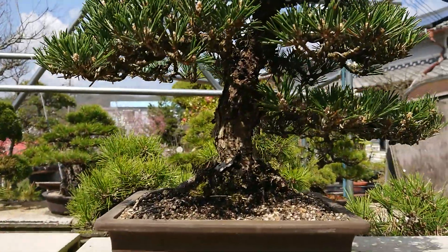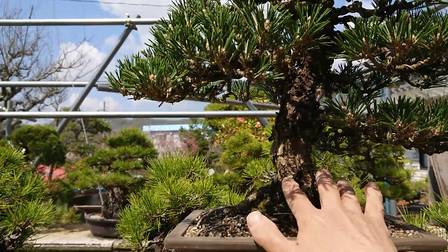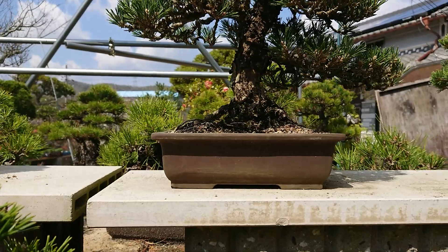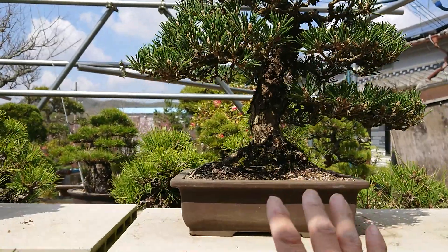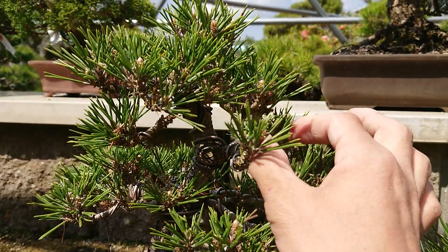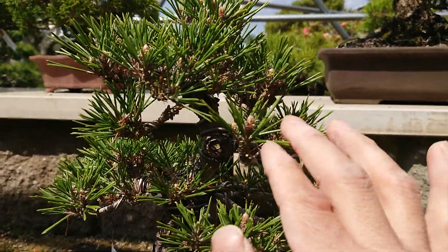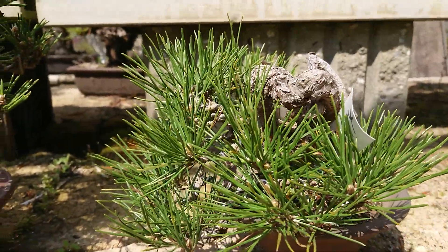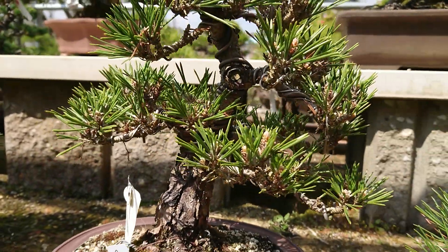As you can see this tree, I think it's a good tree. But the trunk is always like this size — it can't be thicker than this, because it is difficult to make a thick trunk tree with Kotobuki. Why is it difficult? Because Kotobuki has only a few buds when you cut in June, July. New ones will come after the cutting, but normal black pine will have three or four buds, while Kotobuki has only one or two, mostly less than three.